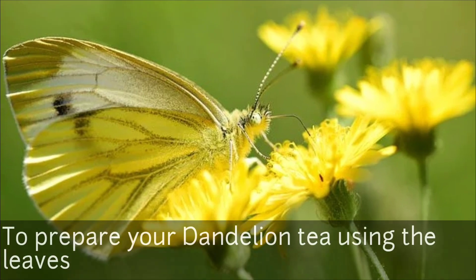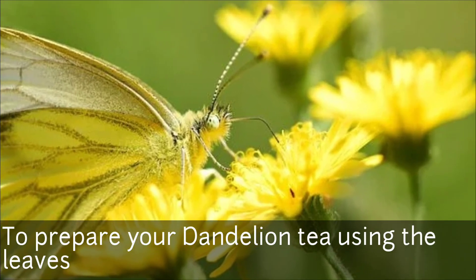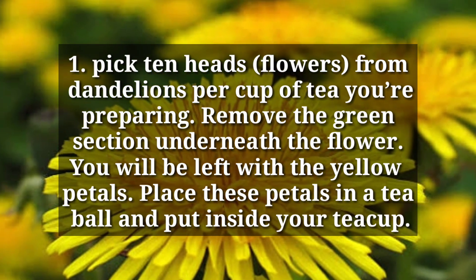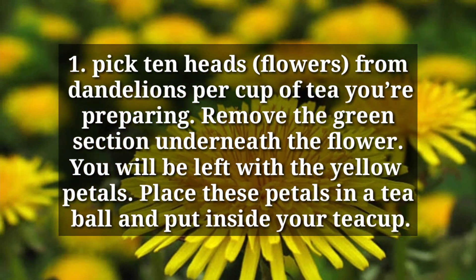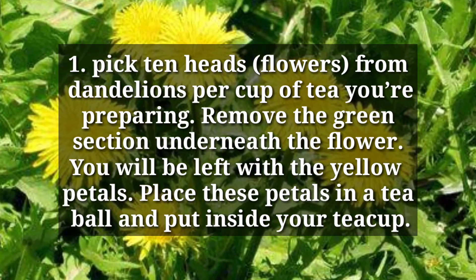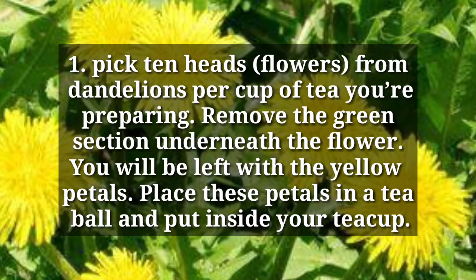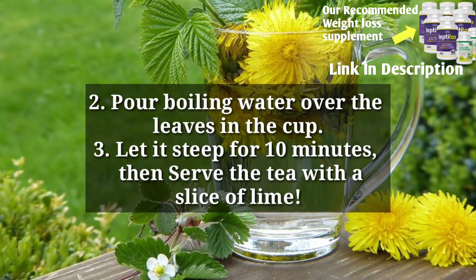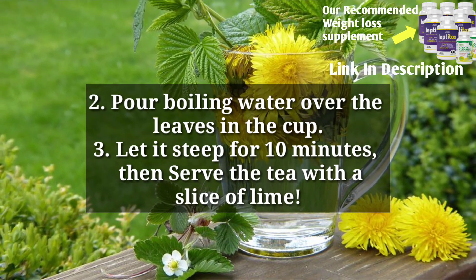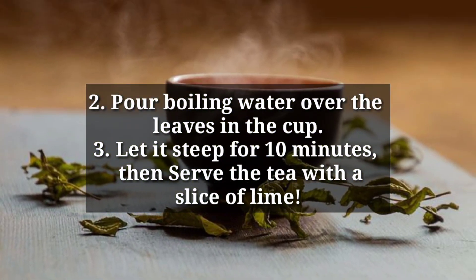Now, here's how to prepare dandelion tea using the leaves. Pick 10 flower heads from dandelions per cup of tea you're preparing. Remove the green section underneath the flower — you will be left with the yellow petals. Place these petals in a tea infuser and put it inside your tea cup. Pour boiling water over the petals and let it steep for 10 minutes, then serve the tea with a slice of lime.